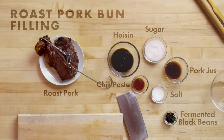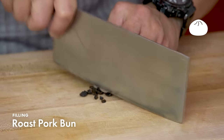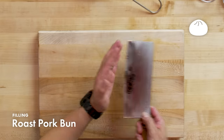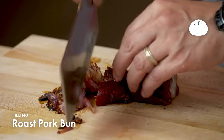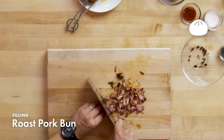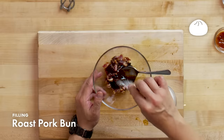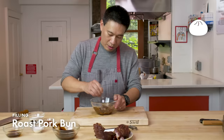Roast pork is the staple of Chinese barbecue. It can't be reused the next day, so it found its way into things like roast pork fried rice, roast pork lo mein, and roast pork buns. Fermented black bean adds salt, savoriness, and just a little bit of sweetness. With roast pork, you never want to cut it too thin — the thinner you cut barbecue, the drier it becomes. However, you want to make sure it's cut small enough to fold into the bun nicely. The first things I'm adding are chili paste, a little bit of pork broth, hoisin sauce, sugar, and salt. You don't want it too saucy or it will interfere with the bun.